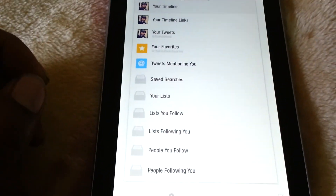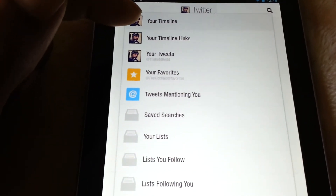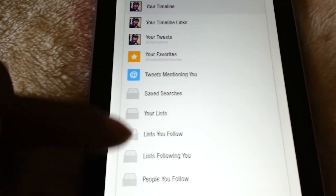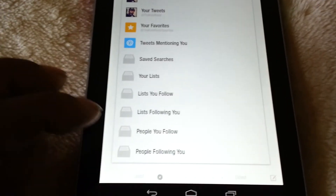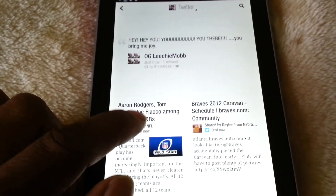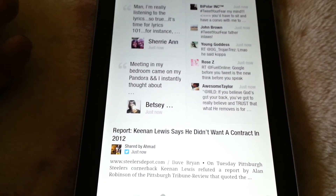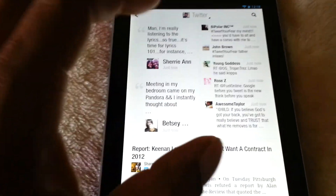If you want to tap at the top, you can go straight to your timeline, look at your own tweets, your favorites, tweets mentioning you, and several other things. You just flip — kind of like a magazine, hence the name Flipboard — and you can read your tweets. I just love the way that it's presented to you.